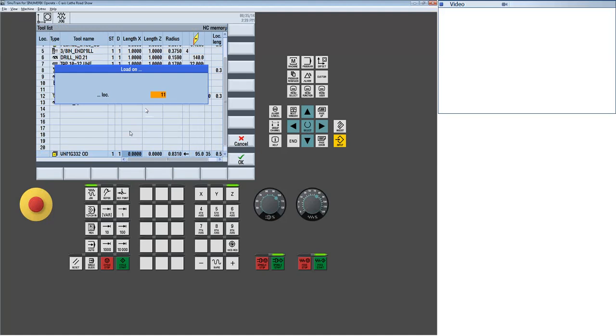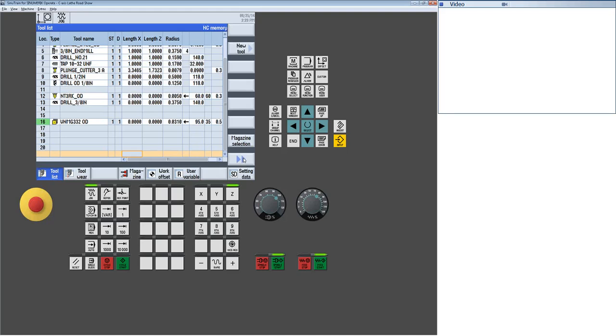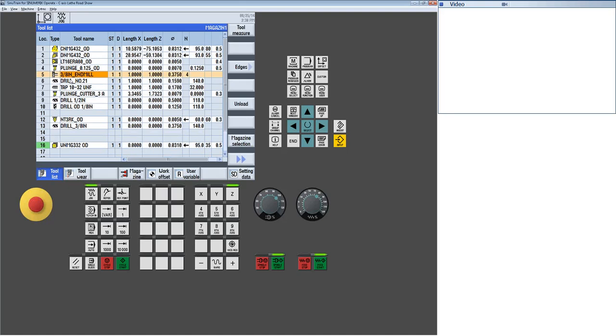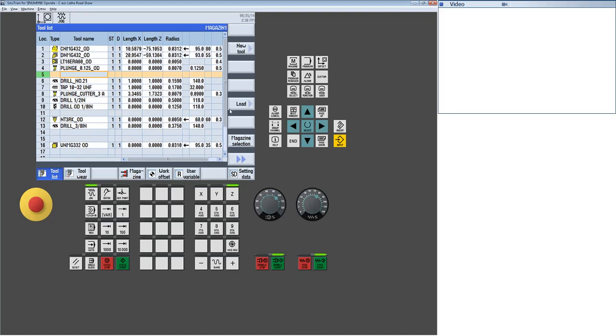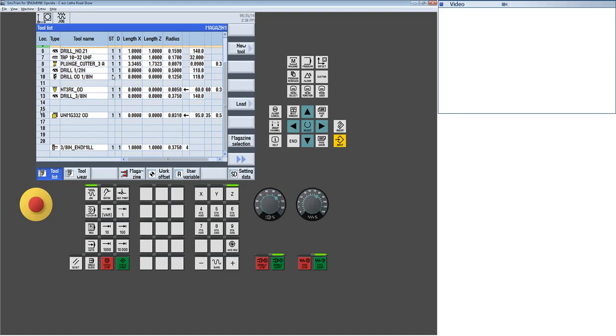Load allows me to specify where to put the tool — say pocket 16 — type it in, say OK, and the tool gets physically moved up in the list. Of course you still have to actually mount the tool in the turret; this is just the software mechanism to manage tools. What's nice is when dealing with many tools and breaking down setups, I can highlight a tool, select Unload, and the tool doesn't get deleted — it retains all its data but sits in an unloaded state. How many tools can you support? It's builder selectable, but most builders will support 99 tools, and we can support thousands.